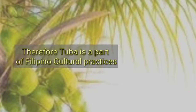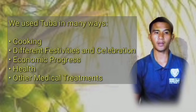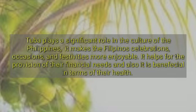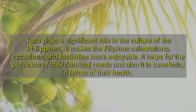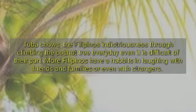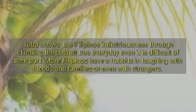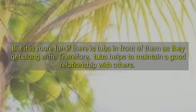Therefore, Tuba is a part of Filipino cultural practices. We use it in many ways — in cooking and in different festivities and celebrations. It has a great impact on the economic progress of many Filipinos. It is beneficial in terms of health and is used in many medical traditions. Tuba plays a significant role in the culture of the Philippines, making celebrations, occasions, and festivities more enjoyable. It helps provide for financial needs. Tuba shows Filipino industriousness through the daily climbing of coconut trees, even when difficult. More Filipinos have a habit of laughing with friends, family, or even strangers, and it is more fun with Tuba present. Therefore, Tuba helps maintain good relationships with others.